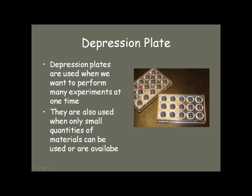Depression plates are used when you want to do lots of experiments at a time. Say you're going to test one thing with four or five different solutions — you put it in and use each individual well or depression in the plate. It's also very useful when you're using very small quantities, so we can be very green in our chemistry and not produce a lot of waste materials.